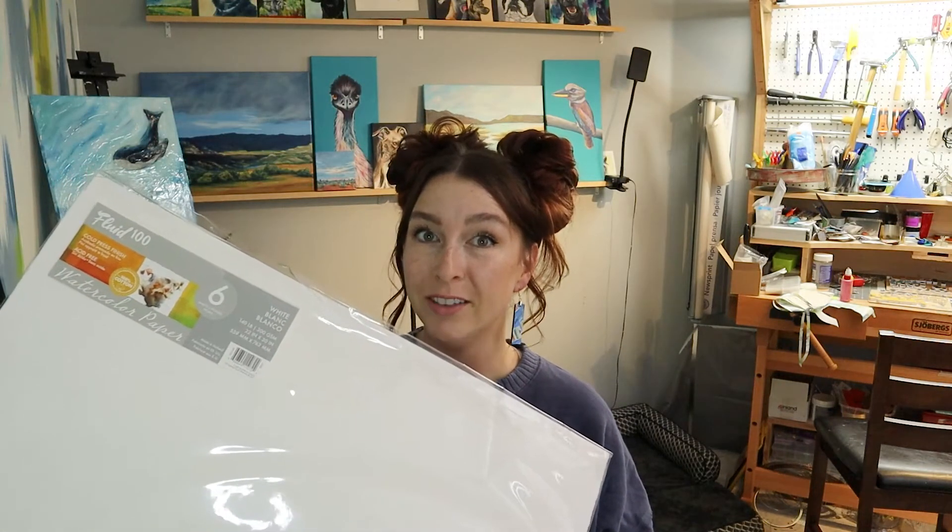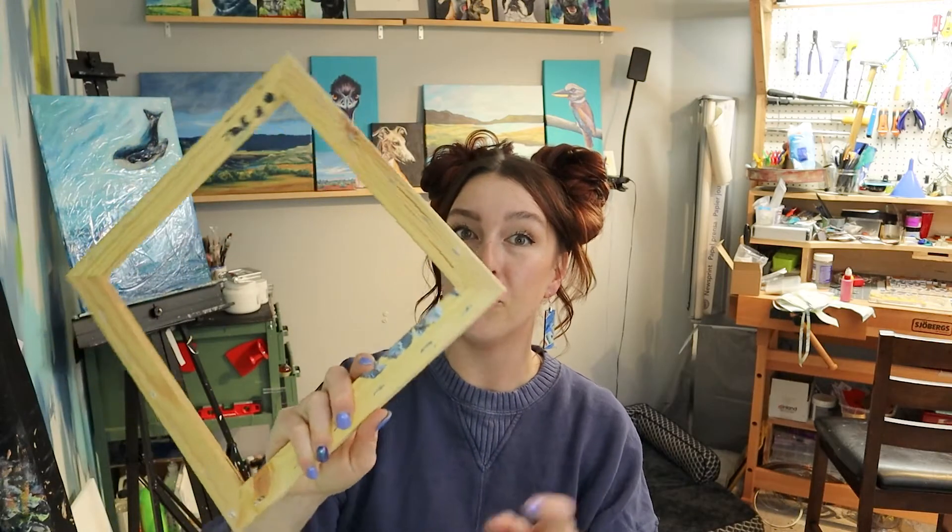You're going to need a large sheet or roll of watercolor paper that's 100% cotton, a frame — this is actually an old fluid painting frame that I cut the painting off of and can now reuse — a staple gun, some water, and something to contain the water.